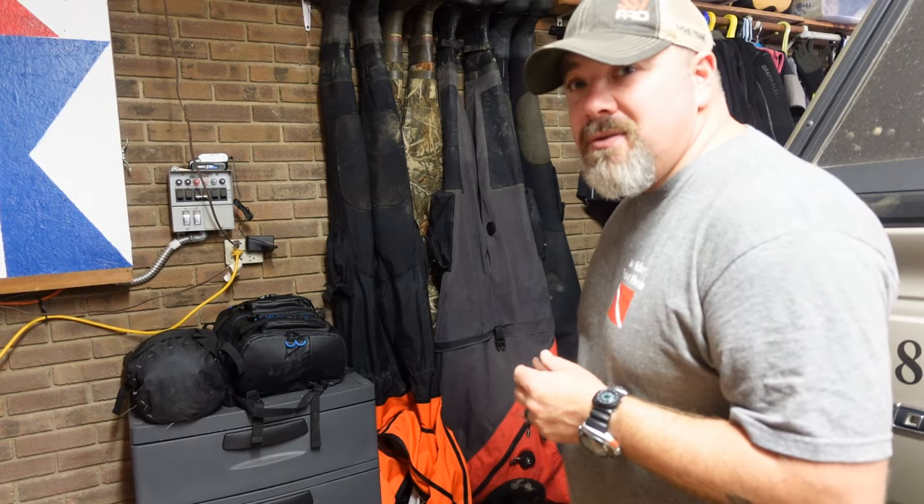What's up guys, it's Brian again from Lake Hickory Scuba. If you are new to our channel, hit the subscribe button and ding that bell so you're notified every time we upload new content. In the teaser clip I asked whether you prefer to hang your dry suits upside down or right side up. In this video I'm going to explain exactly why I do it the way I do — and to be honest, I do both.